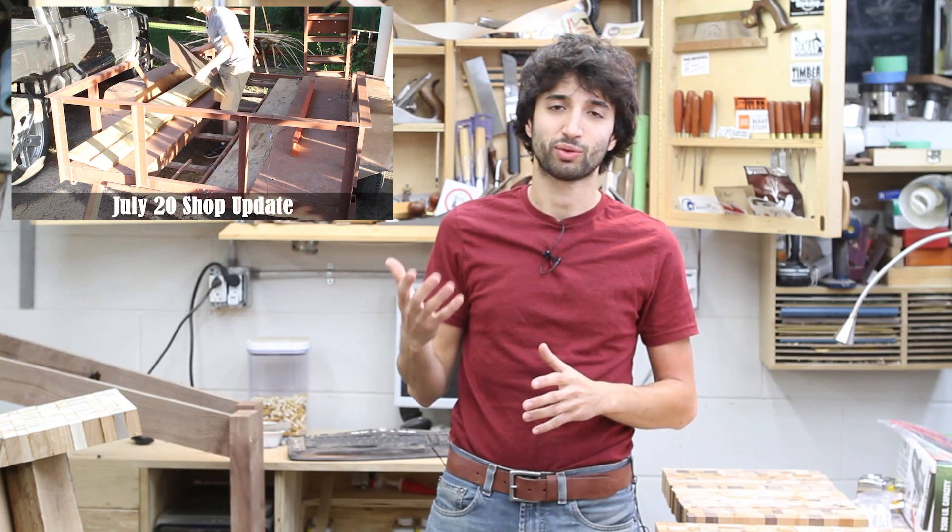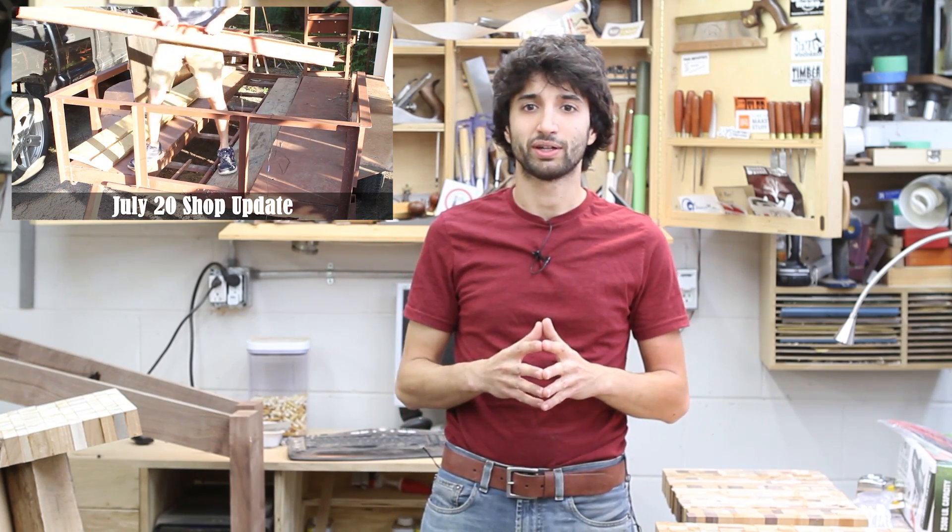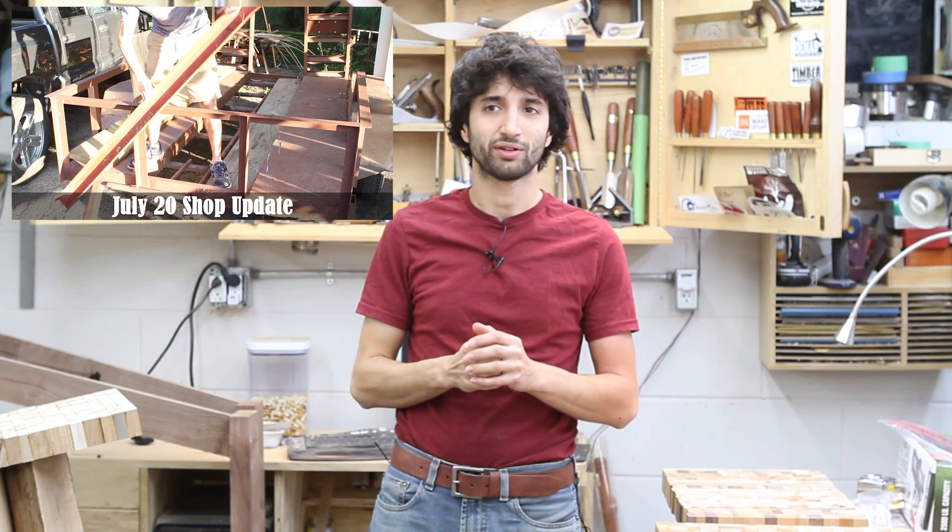The other thing I started working on this week is the trailer project. If you missed the shop update where I talked about what I'm going to do with that trailer, check it out — basically I'm making a trailer to go out and get logs with. I started by cutting the seat channel that's going to fill in the center area. I cut those to length with my angle grinder, because my cutoff saw just wouldn't cut through that seat channel — not sure why, maybe too much material, it just wouldn't cut beyond the wings.